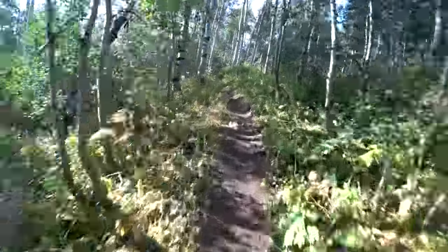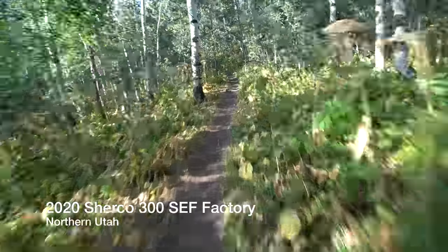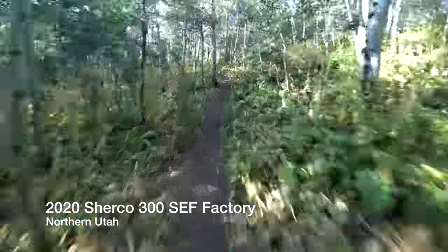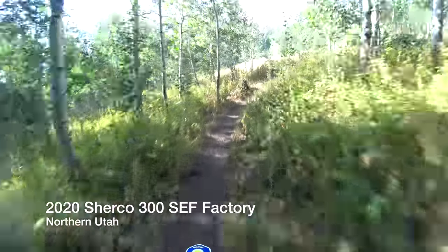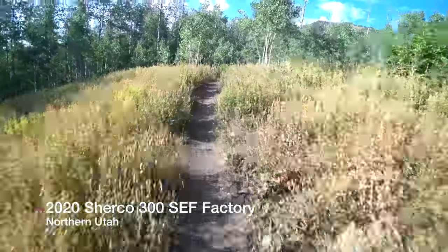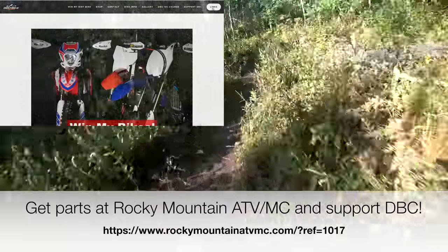Good morning everybody. I'm out on the 2020 Sherco 300 SEF factory up here in the mountains of Utah, doing some more testing on this bike as I build time on it.